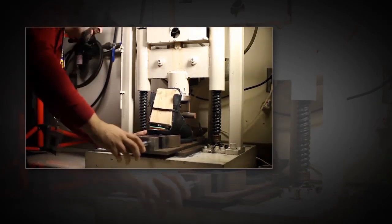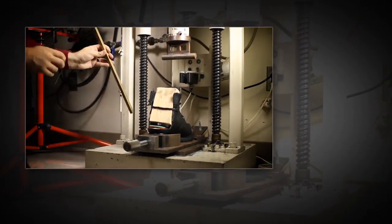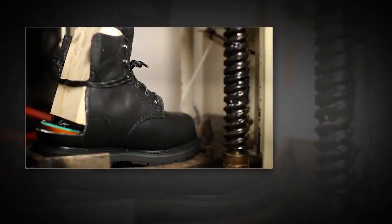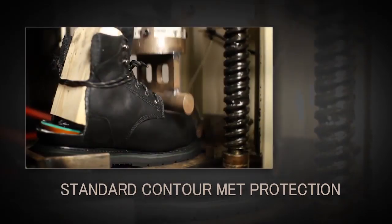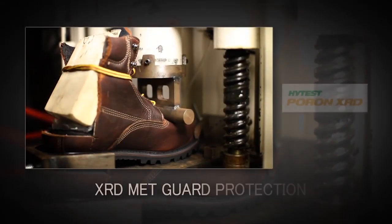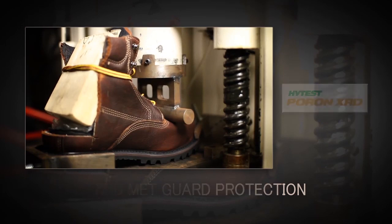In this example, the technologies are tested side by side. A 50-pound bar is raised to a height of 18 inches and dropped. This action produces about 75 foot-pounds or 101.7 joules of force. The passing results are those that maintain a clearance in the boot of over 1 inch or 25.4 millimeters for men, and 0.9 and 3/7ths of an inch or 24 millimeters for women.